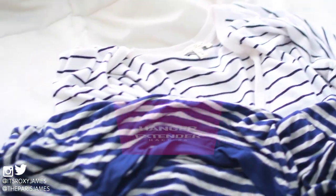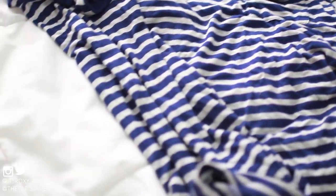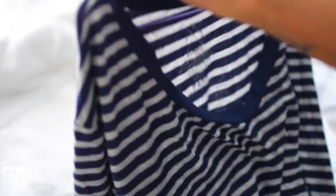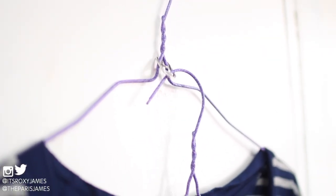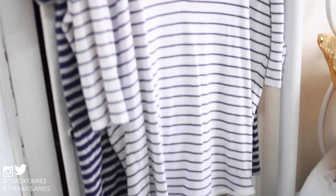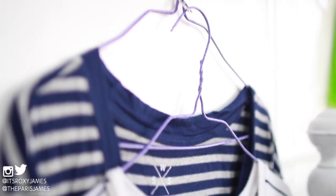The next hack is to create a hanger extender to save closet space and pair your favorite pieces together. All you need is a soda tab — just slip it onto one hanger and slip the other hanger through. You can actually make an entire chain of hangers connected by soda tabs, especially if you want to store small pieces like crop tops or matching sets. Instead of using 4-5 hangers that will bulk up your entire closet, you can just use one, and trust us, your closet will thank you.